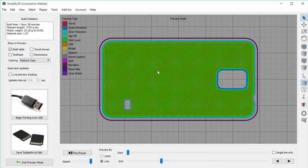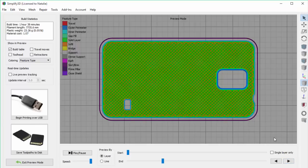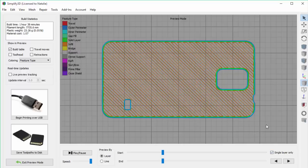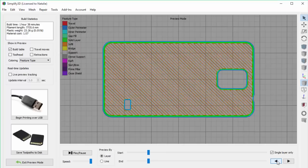According to the legend, infill is shown in orange. It's currently in a criss-cross pattern called rectilinear. If I change my preview to by layer, it's going to be easier to see how this works. You can see that this pattern prints a set of lines in one direction on the first layer, and then in the other direction on the second layer, and then it alternates until it's complete. A trick to see this even better is to check the single layer only box — now it's even easier to see the pattern being printed first in one direction and then in another. But there are many different patterns you can choose from in Simplify 3D, so let's take a look.